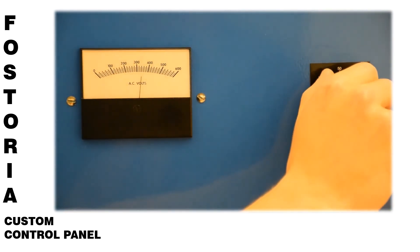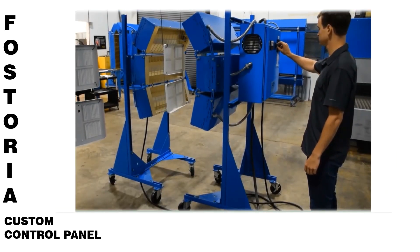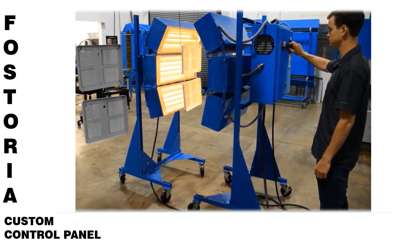These control panels are typically used for short-wavelength heat emitters, but can also be used with the more popular medium-wavelength portable heat banks.